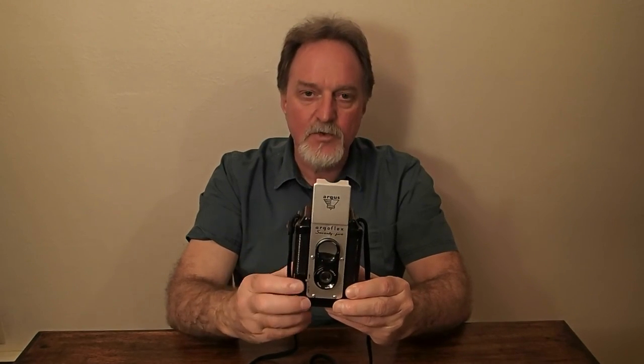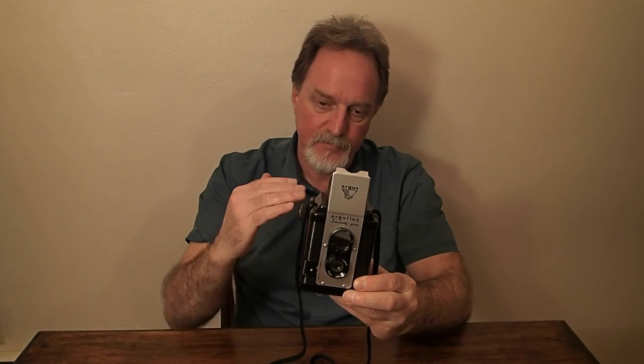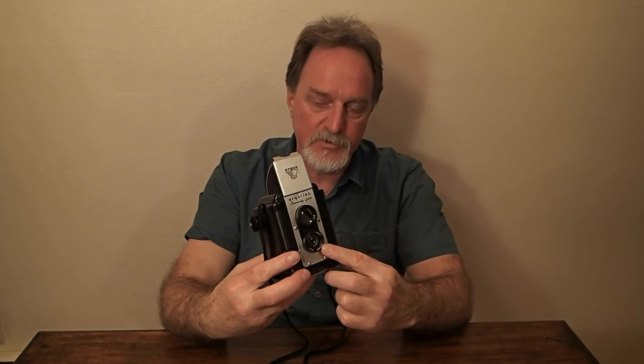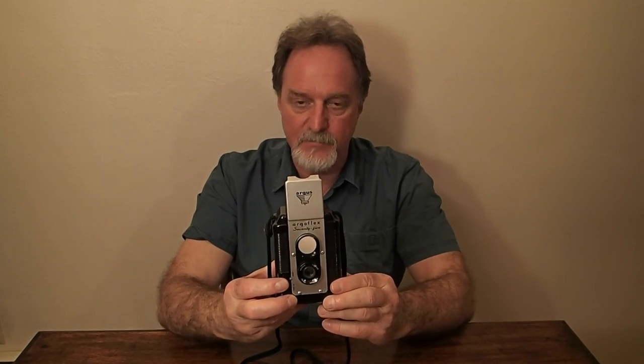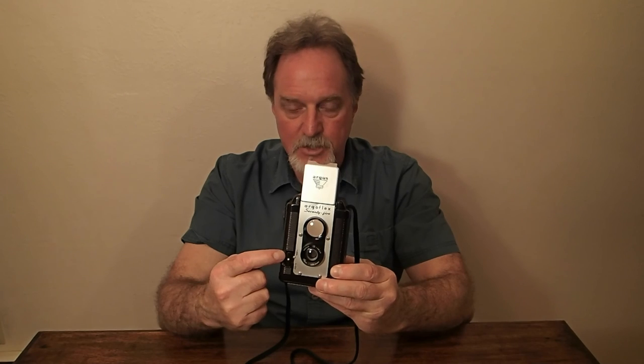My test roll introduced a couple of extra variables. In addition to using an old camera, I used Ilford SFX 200 — film that can do infrared. It's more sensitive to the red spectrum at the higher end of the frequency range, near infrared. With that, you should probably use a filter and definitely a tripod. It does have a tripod socket, but if you just shoot with it normally, it's a decent panchromatic 200-speed black and white film.